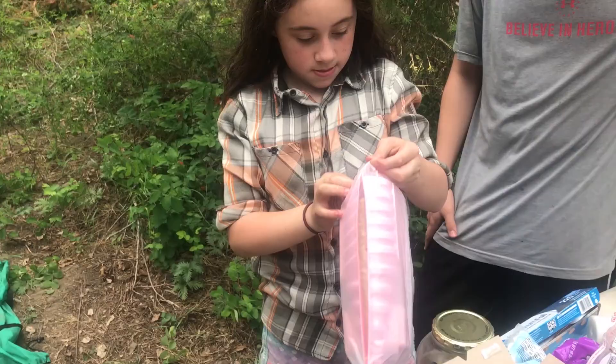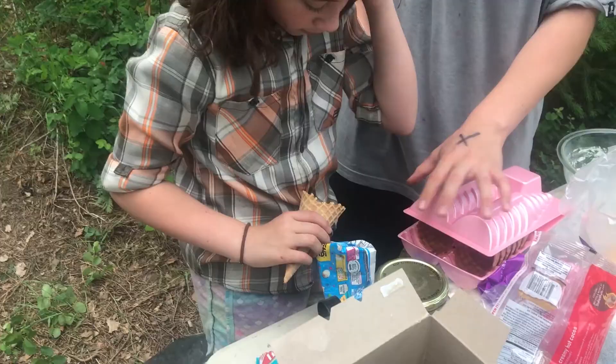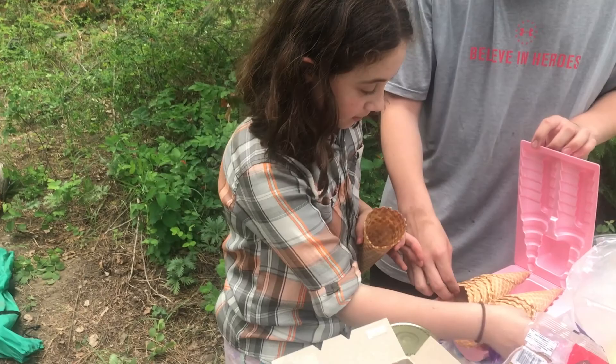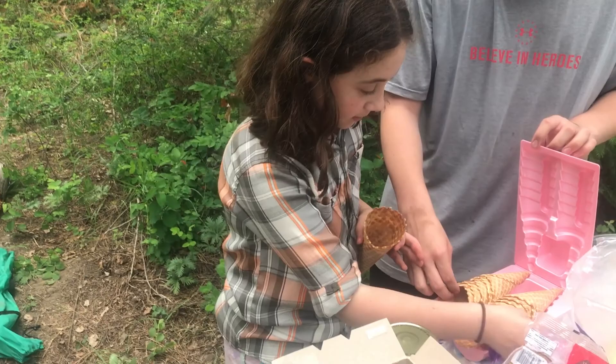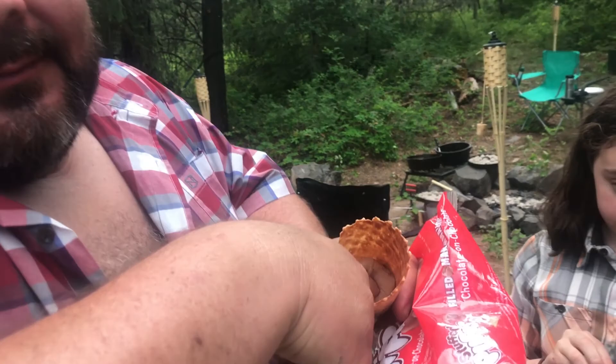Madeline is gonna try the waffle cone full of marshmallows and chocolate and melt it in the fire. You put marshmallows in first — whatever you want. I'll just put some marshmallows in first. You can tear them up into pieces if you want to, or leave them whole either way. Oh, that's gonna be so good. Then you foil over the top. I'm gonna save two for Caden — he's running down to get me more soda, taking a shortcut.